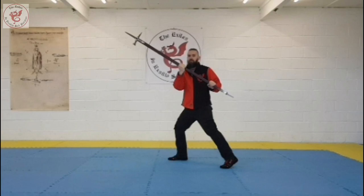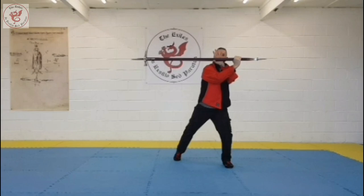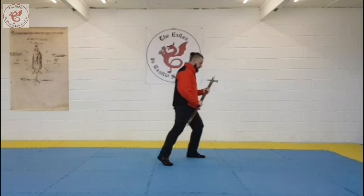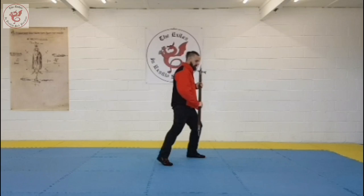Very different to the spear posture, where the hands are crossed. The angle of the poleaxe in Posti Finestra doesn't really matter all that much — some are shown low, some are shown high. The spear posture is quite parallel to the floor, while some of the sword ones are quite high, so there's a bit of variance there.